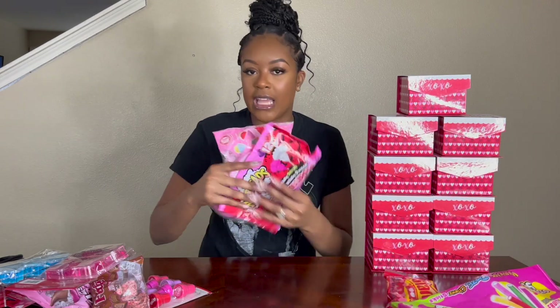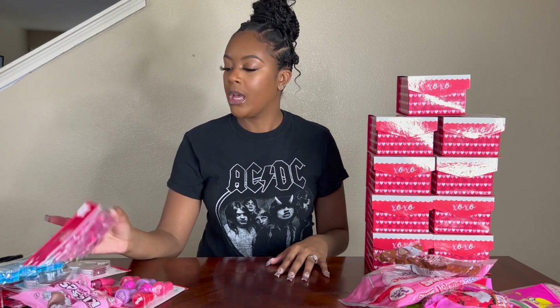Let's go ahead and get started. I have a lot of candy. One thing about me and Dollar Tree — when I go in there, I just be doing stuff. This all probably costed like $40 or less, just because everything is $1.25 now. That don't sit right with me, but yeah, it probably costed $40 or less.